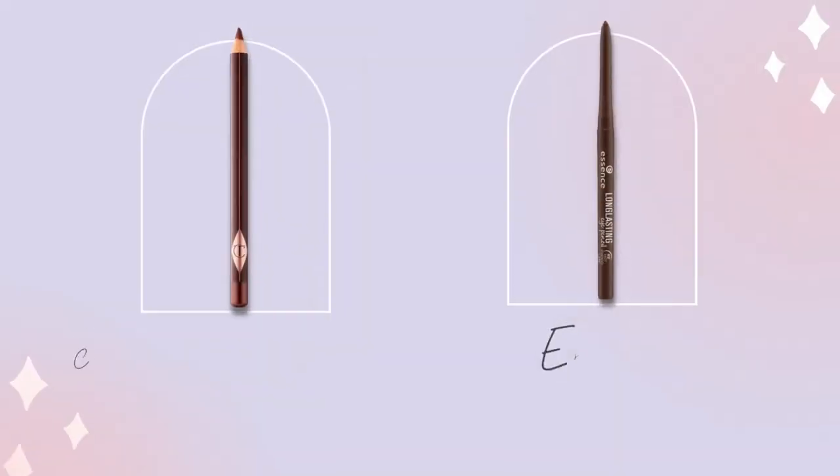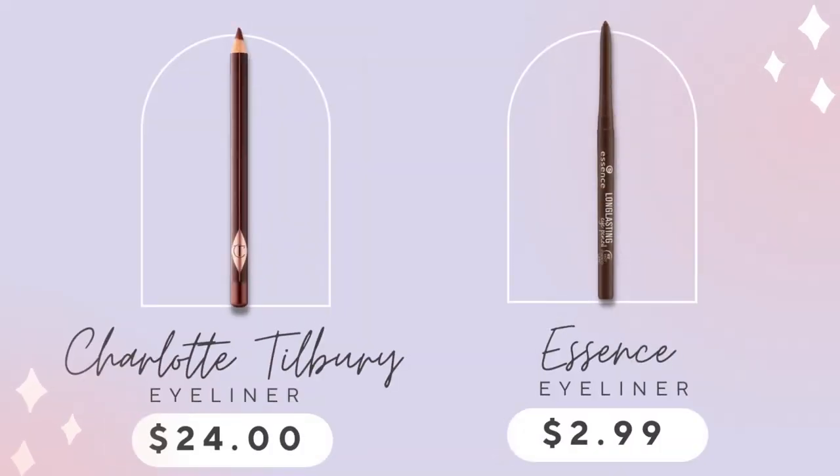I have a Charlotte eye pencil that's a liner but it's sort of powdery — it's a mess and always smudges under my eyes, and not in a good smudgy way. I love this one from Essence — their long-lasting eyeliner. All I did was take my little Q-tip, put on the liner, and smudge it out. This will last you all day and it's so affordable.